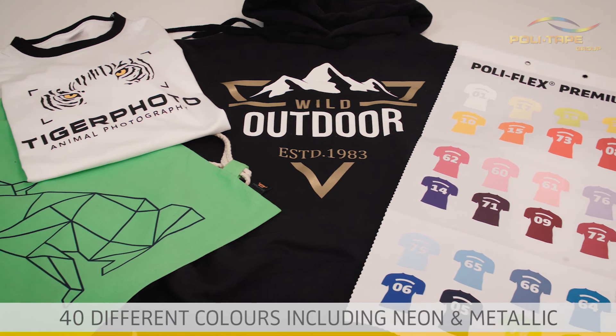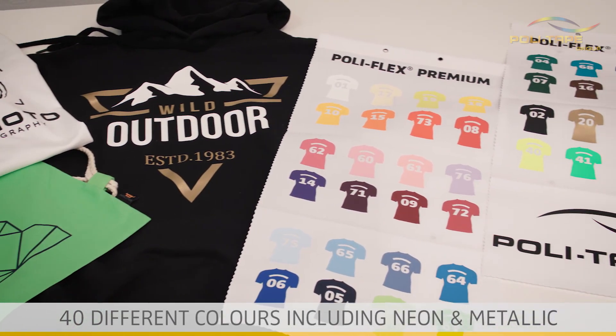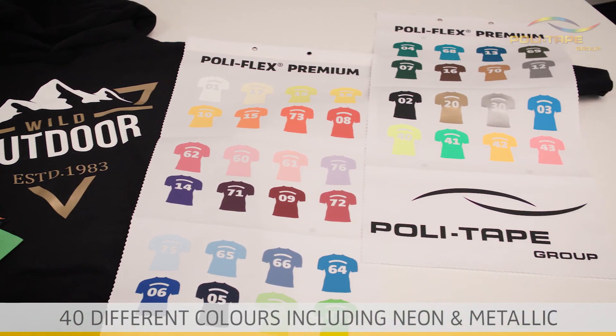40 different colours including neon and metallic. Custom colours can also be produced.